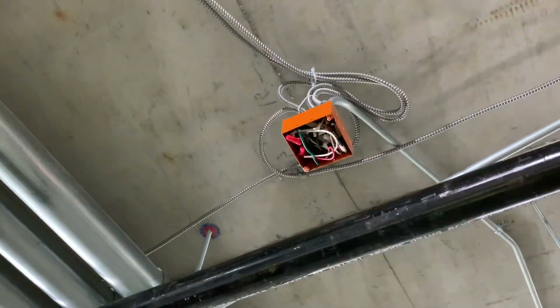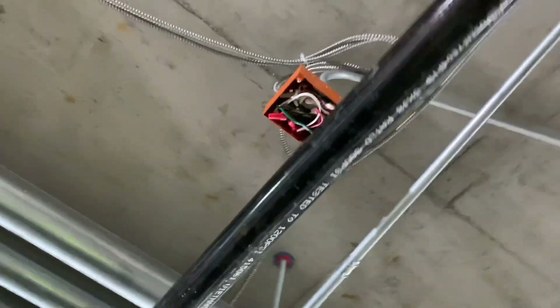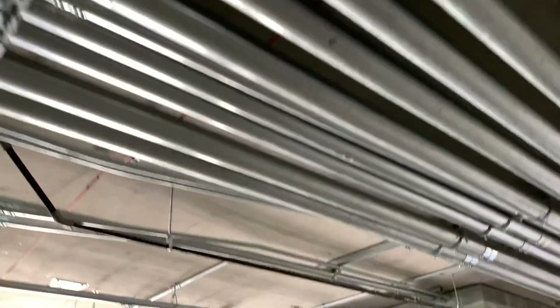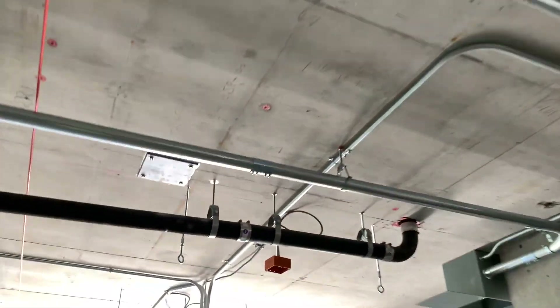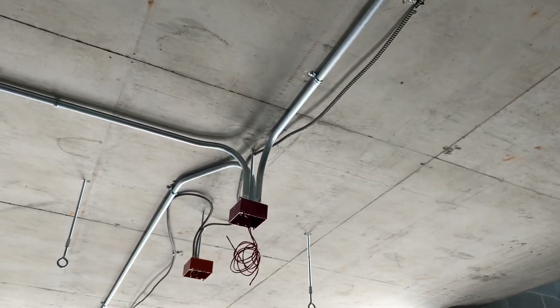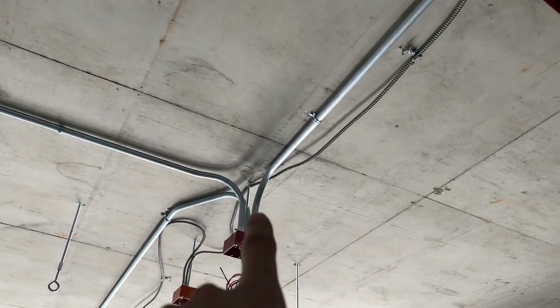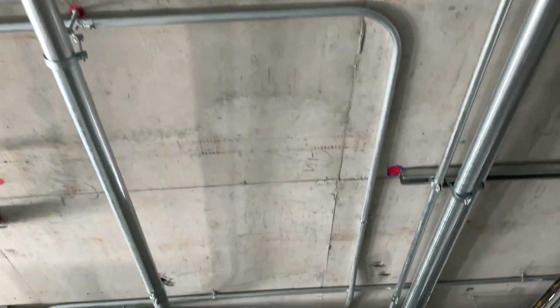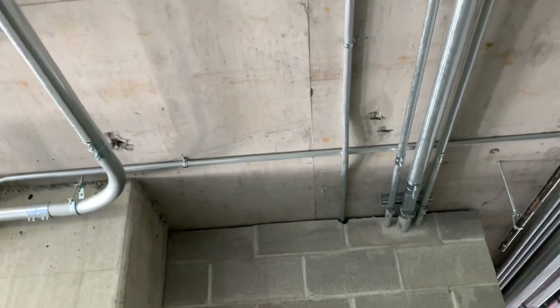I also worked on making up that last junction box from Friday, which I finally figured out how to do once I got the circuit numbers right. And lastly, worked on piping out of this fire alarm box over into the elevator mechanical room.